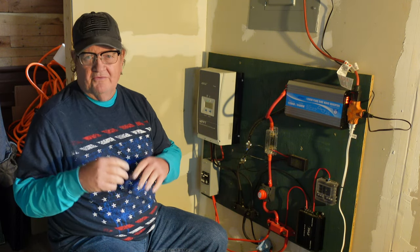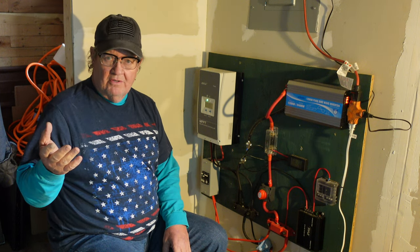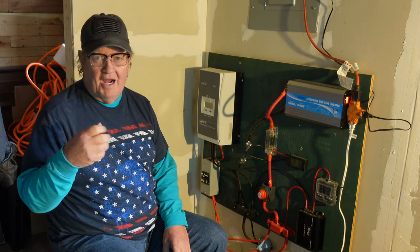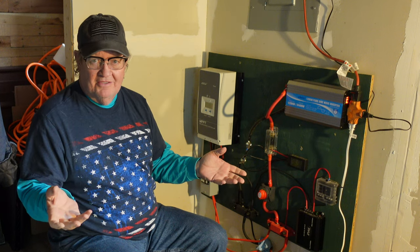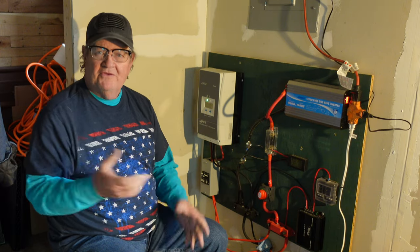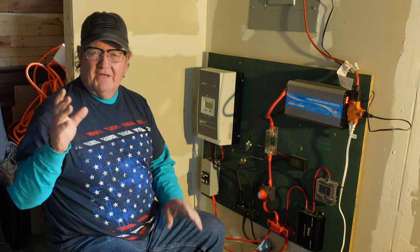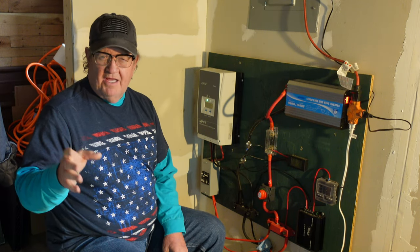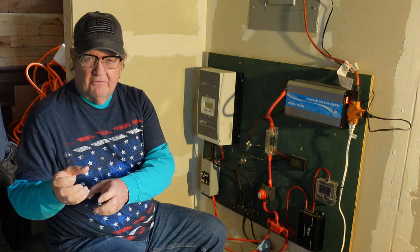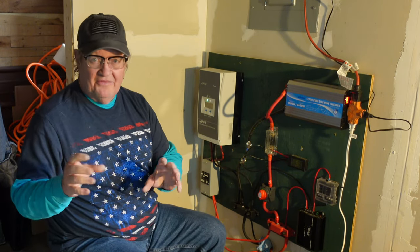People say you've got to have a certain wire size, and that's true. As the sun comes up more and you get more light, more electrons are produced — more watts are trying to run through that wire, and they fall off because the wire isn't big enough to carry all of them. That's why you think about bigger size wire for certain parts of the system. There are 12,000-plus other videos explaining how to wire up solar panels in series and parallel — I'm not going to get into that.